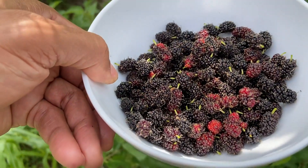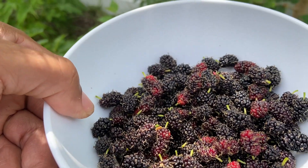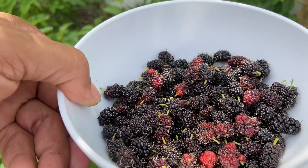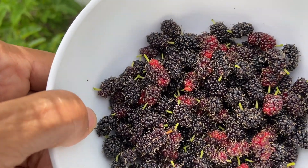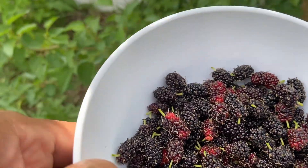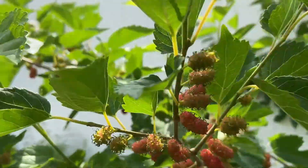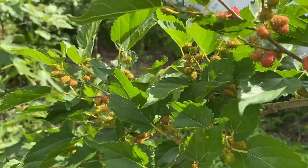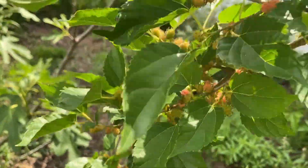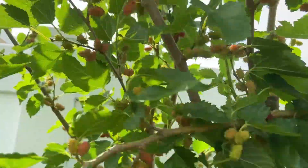A nice little harvest of mulberries. This is the third day in a row that we've filled this container — it's producing every day. There's a lot more to come because if you look at the branches, they're still loaded. There are so many mulberries hanging down, and that's all over the tree.